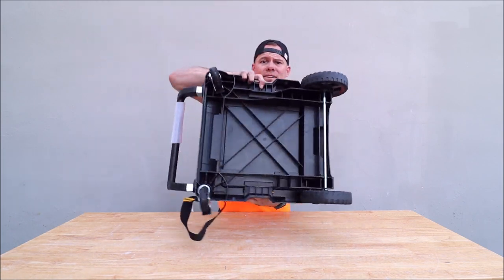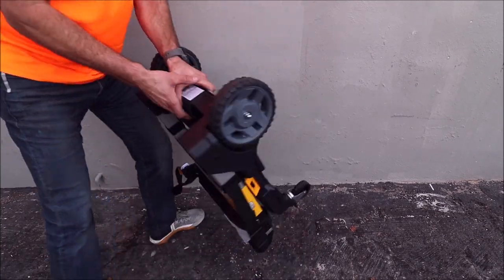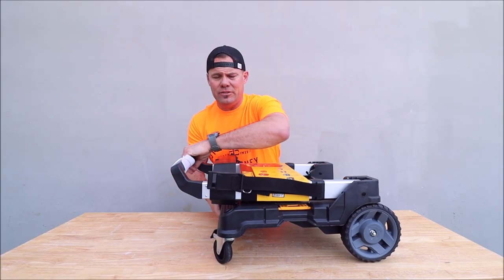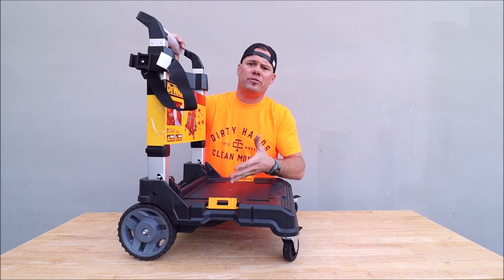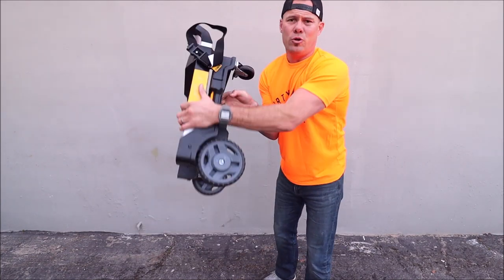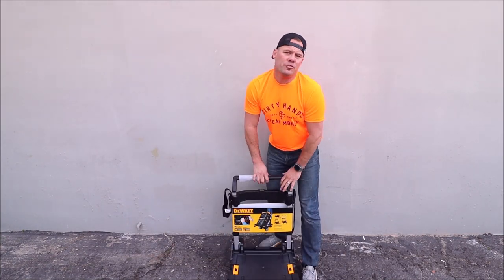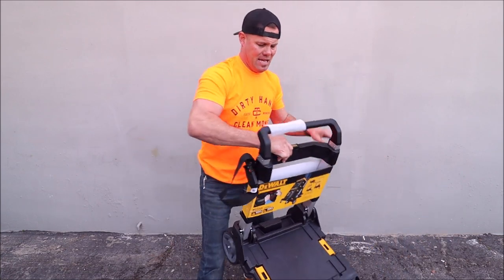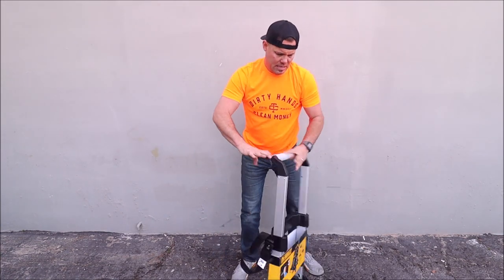This thing folds down very small and compact for easy storage in your van or your truck. It opens up just like this — four wheels, these are lockable right here. It's very lightweight, folds down very small and compact, it's super easy to open. This folds down just as easy. Press this little button right here to pull up these aluminum arms, and there you have it — very versatile.